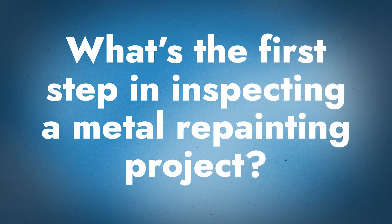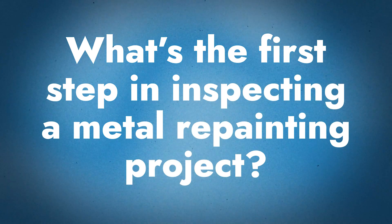We've done prior videos about DIY repainting your metal roof as a homeowner and how to know if you want to replace or repaint your metal roof. But right now we're talking about technical metal roof repainting from the commercial side. So Chris, what is your first step when you're inspecting a new project?